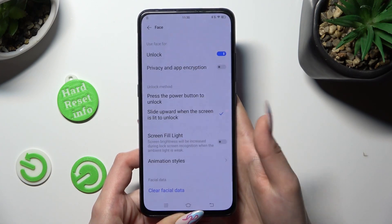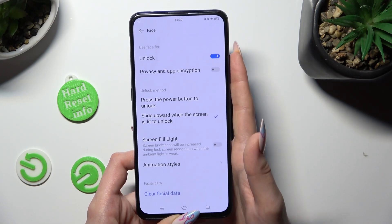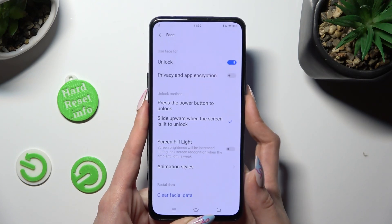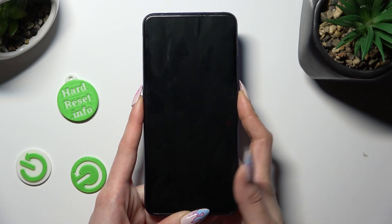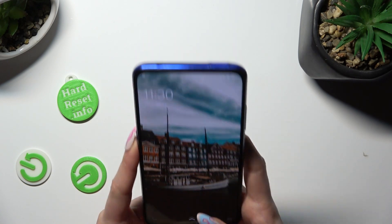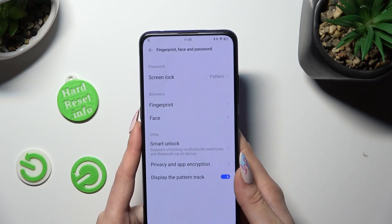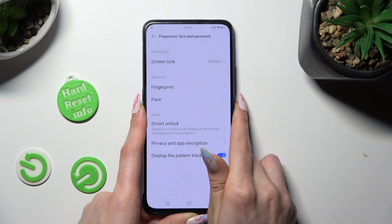Now select OK and make sure that the unlock switcher is blue. Finally, when I turn off my screen, then switch it back on, I can see that Face Unlock is working properly.